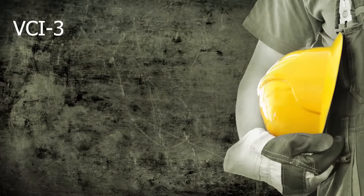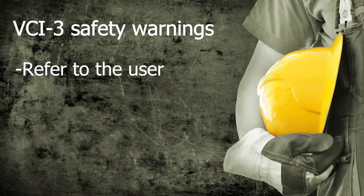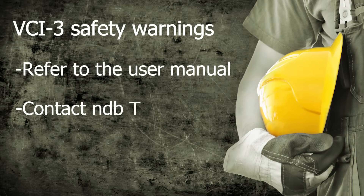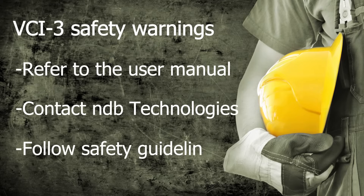This video describes how to safely operate the VCI3 for easy and accurate cable and phase identification. Always refer to the user manual for detailed information and safety warnings. Contact NDB Technologies Technical Support Department if you have any doubts or questions. Follow your company safety guidelines and avoid dangerous electric shocks. Safety is the operator's responsibility.